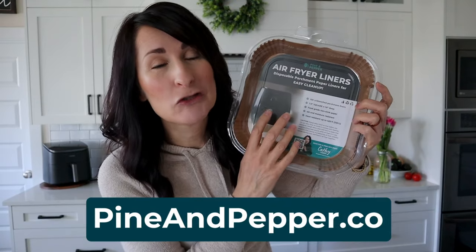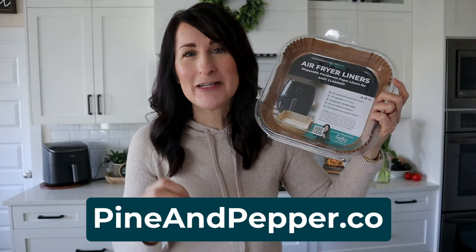I have parchment paper liners you can snag at my new online store — it's pineandpepper.co. And make sure you watch this next one.